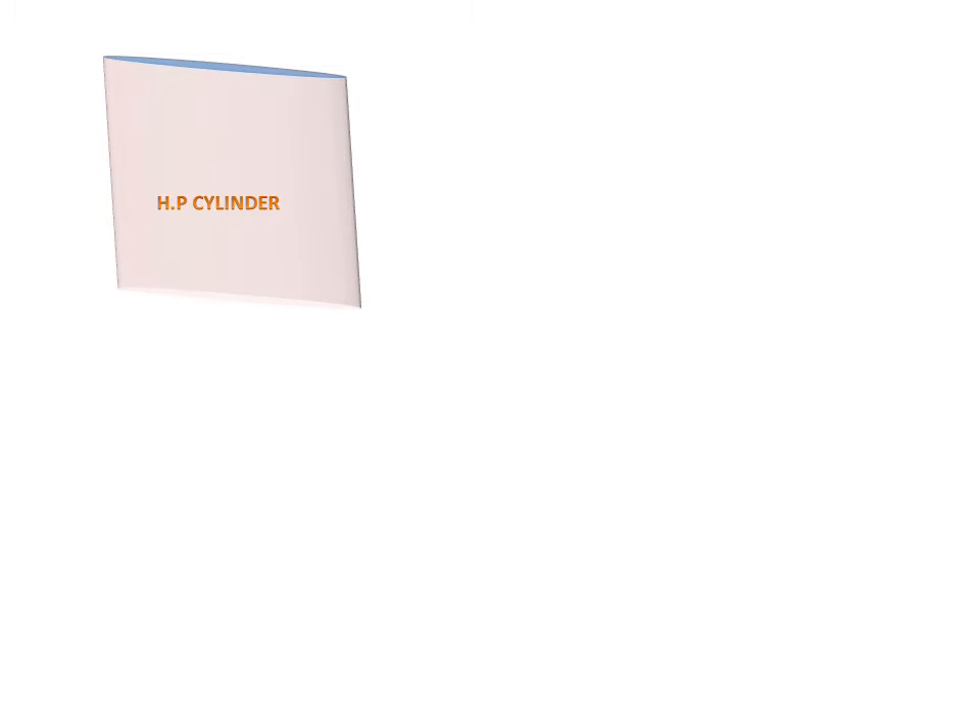Today we will discuss the wolf type compound steam engine. Firstly, we will discuss the parts of the wolf type compound steam engine. We have a high pressure cylinder and a lower pressure cylinder.